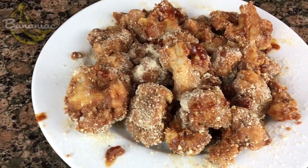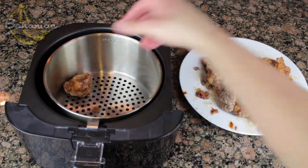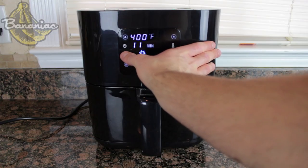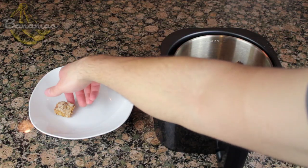Once all the barbecue cauliflower wings are ready to go, set them all in the air fryer tray, stick it in the air fryer, set it to 400 degrees Fahrenheit for 10 minutes. Then just wait around, let the magic happen, and you're done.